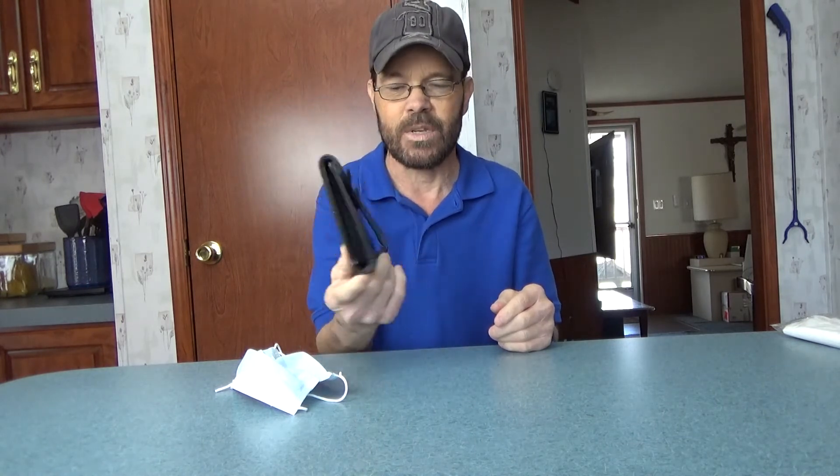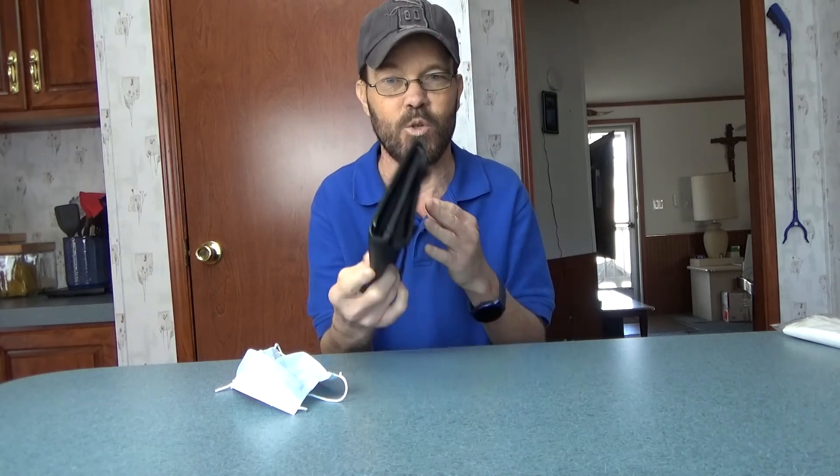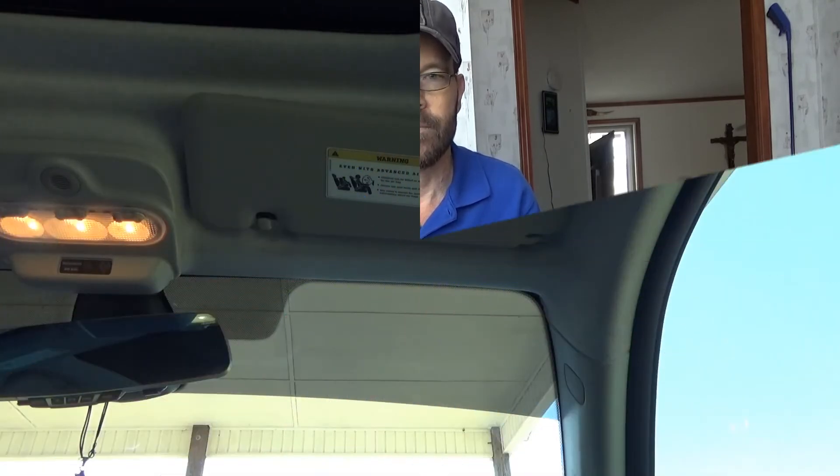It is simple to use, simple to load, and definitely very functional. There are images that preceded the video showing the four-step process for putting the mask into the holder. For more details, check the link provided below the video.